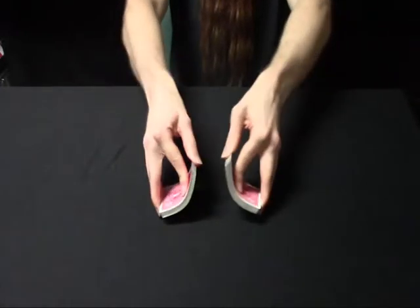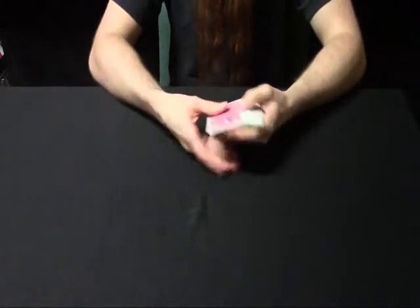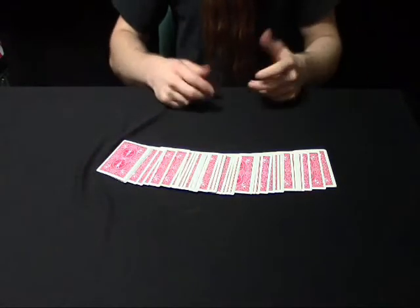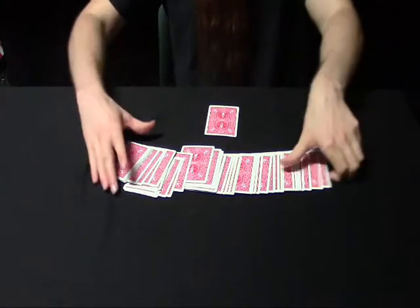You'll hand the deck out to be shuffled. It doesn't matter what shuffle they use — you can borrow a deck, there's nothing special about it. Spread the cards face down, have them select a card. Let's say this one; it doesn't matter, it's their choice.